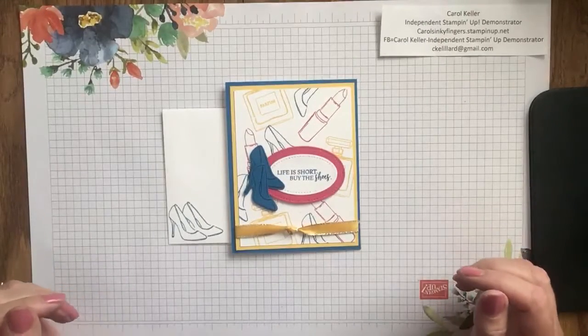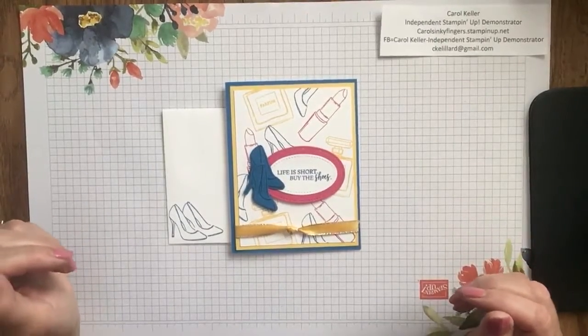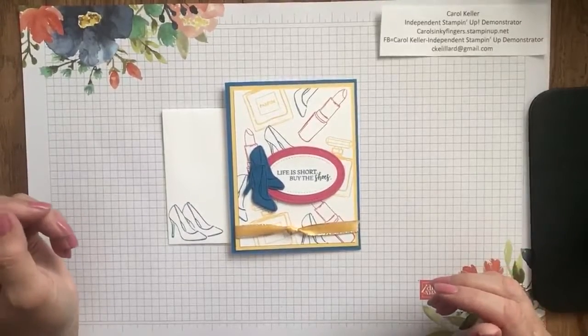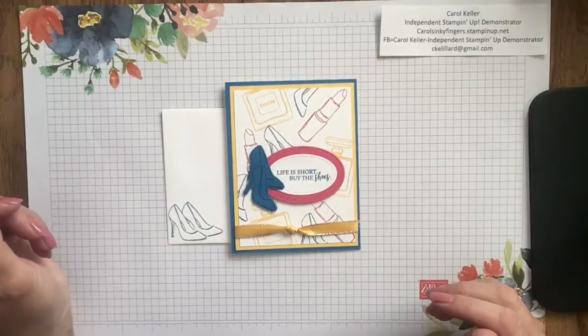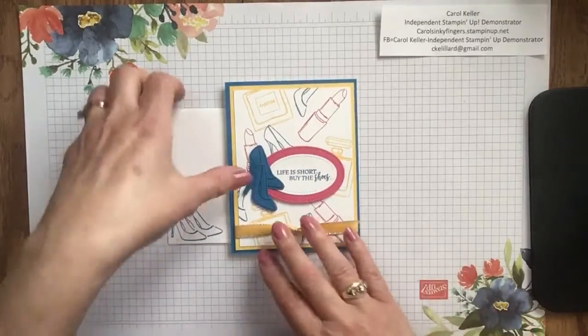Hi everyone, this is Carol Keller, Independent Stampin' Up! Demonstrator, and today I'm using the Dress to Impress stamp set and the Companion All Dressed Up dies to make the card that you see in front of you.